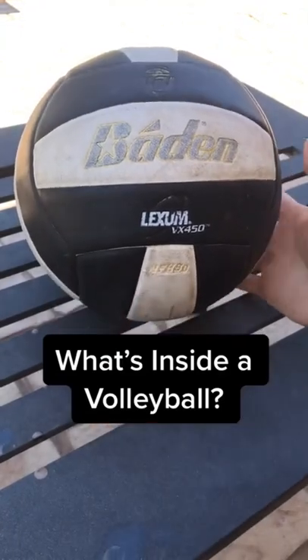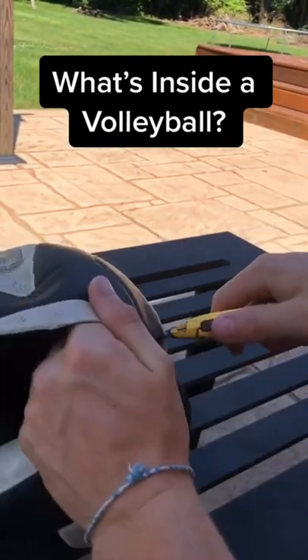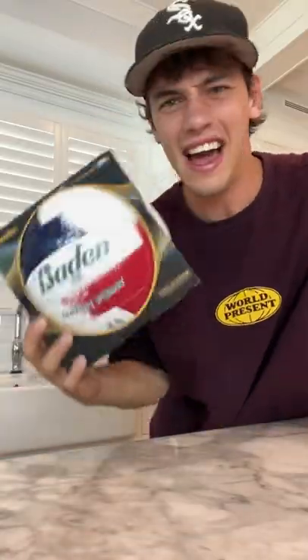What's inside a volleyball? First I took the razor blade and just stabbed a hole in it and just started slicing. Once I got it open, that's it. Is that actually inside? Let's find out.